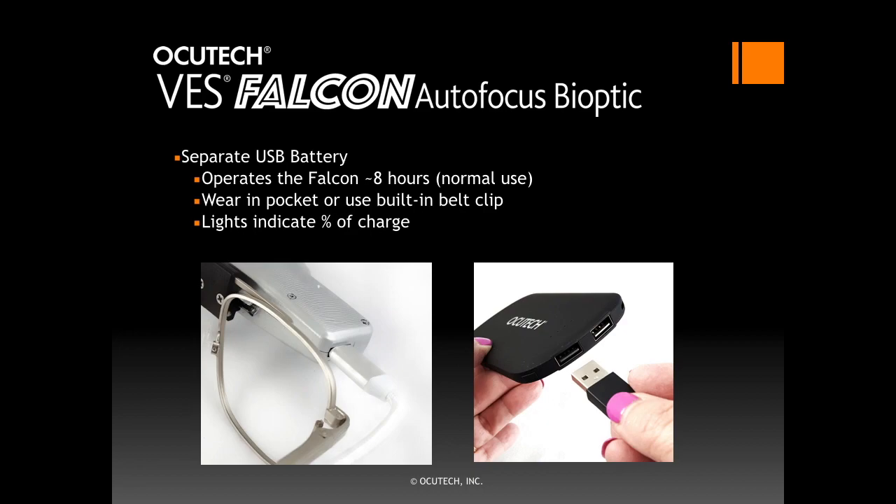Attach the Falcon to its battery with the USB cable provided. We recommend that you only use batteries provided by OccuTech as they have been tested to provide the proper current. The smaller end of the cable will snap into the power port on the side of the telescope; it does not normally need to be removed. Clips on the frame temple are provided to hold the cable in place. Simply insert the large end of the cable into either port on the top of the battery and the Falcon will start immediately. When pressing the button on the side edge of the battery, the number of lights illuminated will indicate the percent of the battery's charge. There is no power switch. To turn the Falcon off, simply remove the cable from the battery. Charge the battery overnight as you would your cell phone.